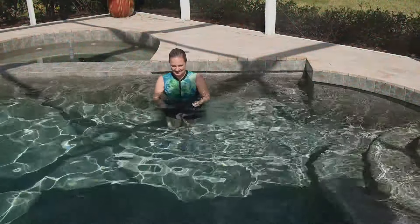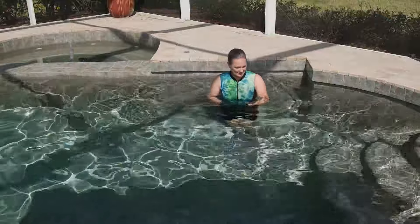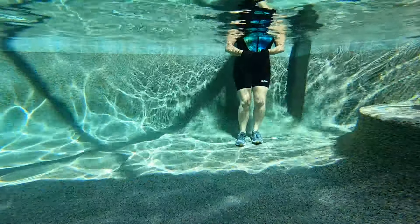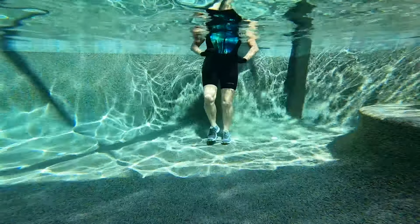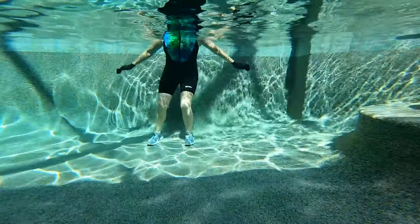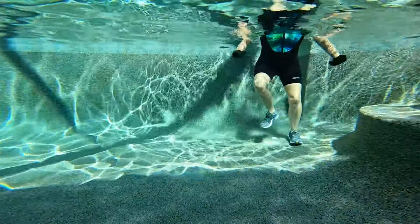Let's start with a lateral shuffle or a lateral step. So you're just stepping to the left and stepping to the right. I'm going to ask you to pick up your pace every 10 seconds, so let's go ahead and add a little bit of effort here. So maybe that means that you're pushing off the floor a little bit more. Maybe that means we're jumping.